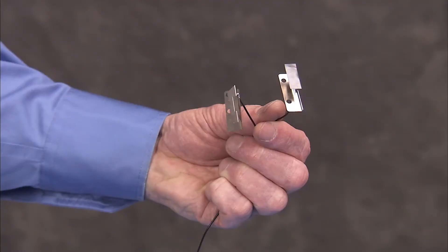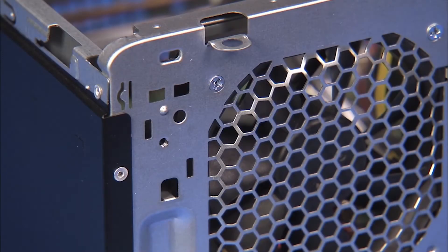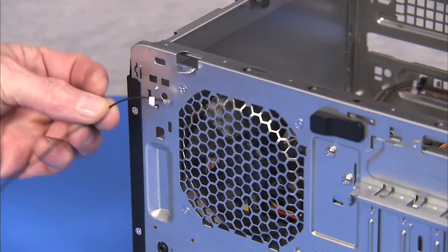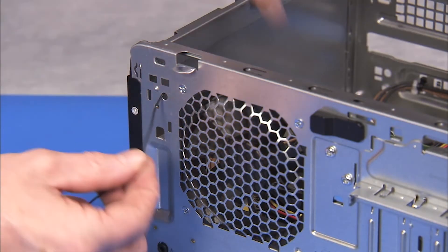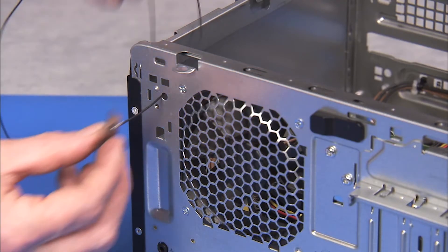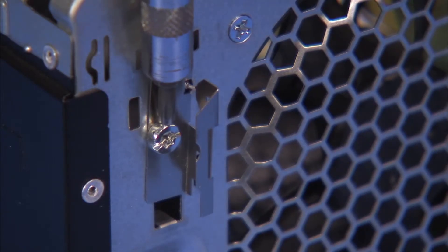Each antenna has a small hole that fits over a small locator peg on the front or rear of the PC. To replace the rear antenna, feed the rear antenna in through its access hole at the rear of the unit. Align its hole over its peg and secure the rear antenna with its Torx 15 screw.